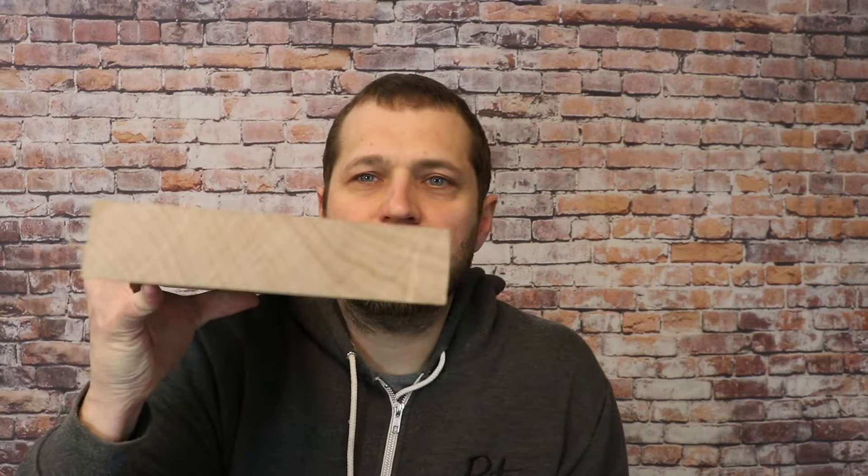I'll start with flatsawn. Flatsawn is going to have more of a wavy grain pattern. I've got a flatsawn piece of maple here — this is a roughed neck blank so there are some planer marks and saw marks — but you can see the grains kind of wander left and right. There's nothing straight about them; they move all over the place. If you look specifically at the end grain of this piece, you can see all sorts of variations in the way that it's shaped.